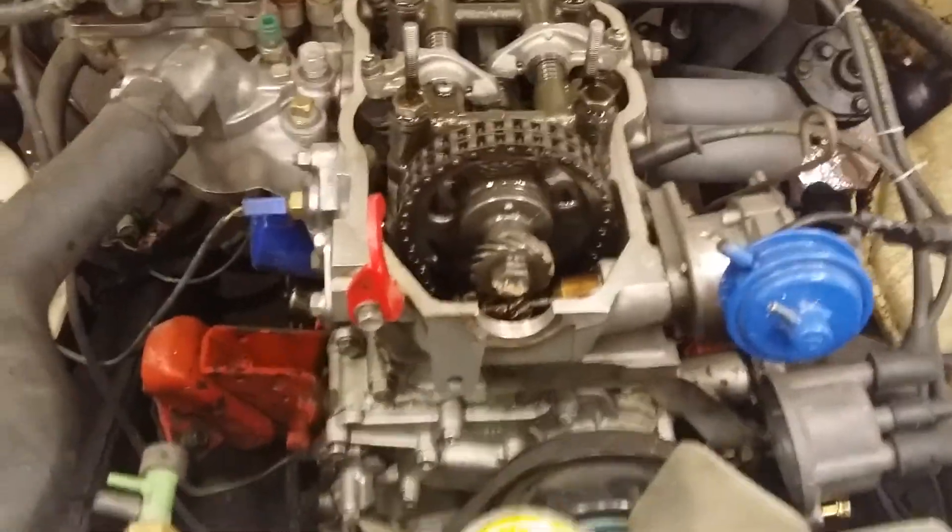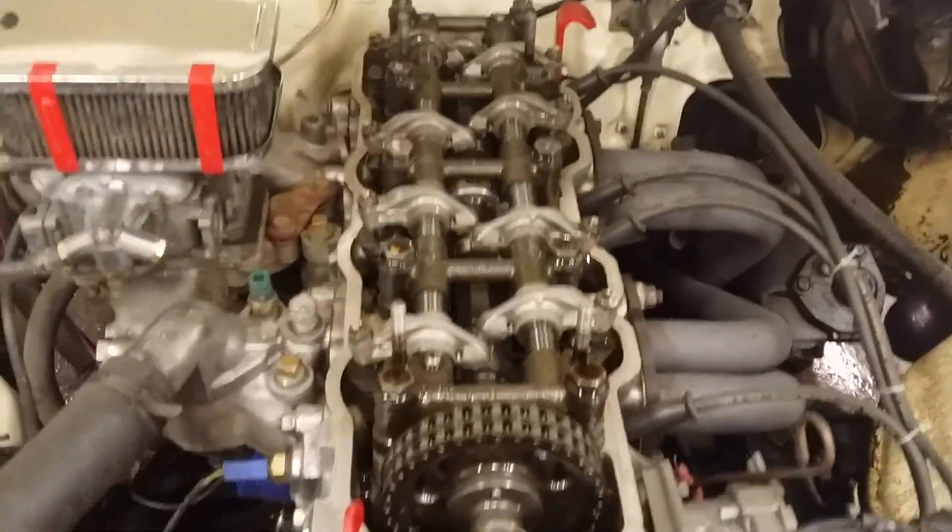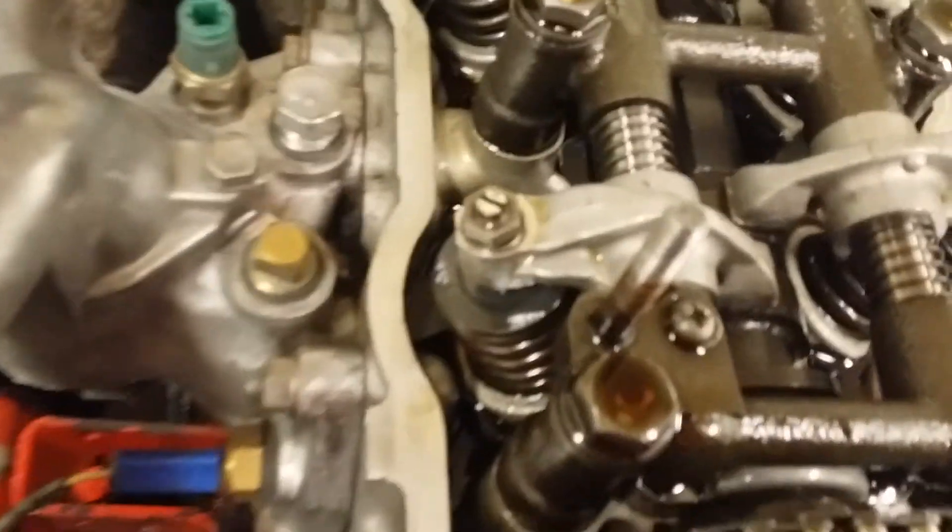Two-part video. So I just adjusted the valves — check out the recommended manufacturer's procedure on that. But when you do these kind of valves, they call them polylocks or whatever, where you have that little lock nut in the adjustment.